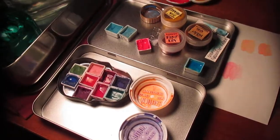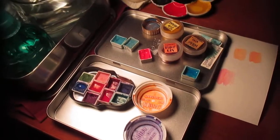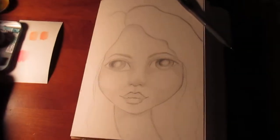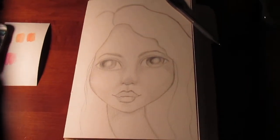watercolors from Xanadu Art Supply, and I'm really excited because I think she's so pretty and she needs some color.